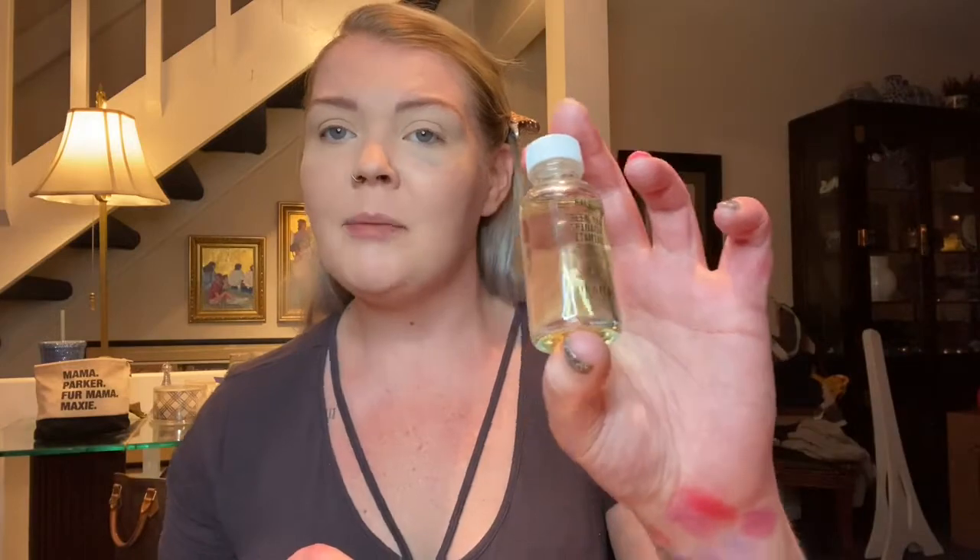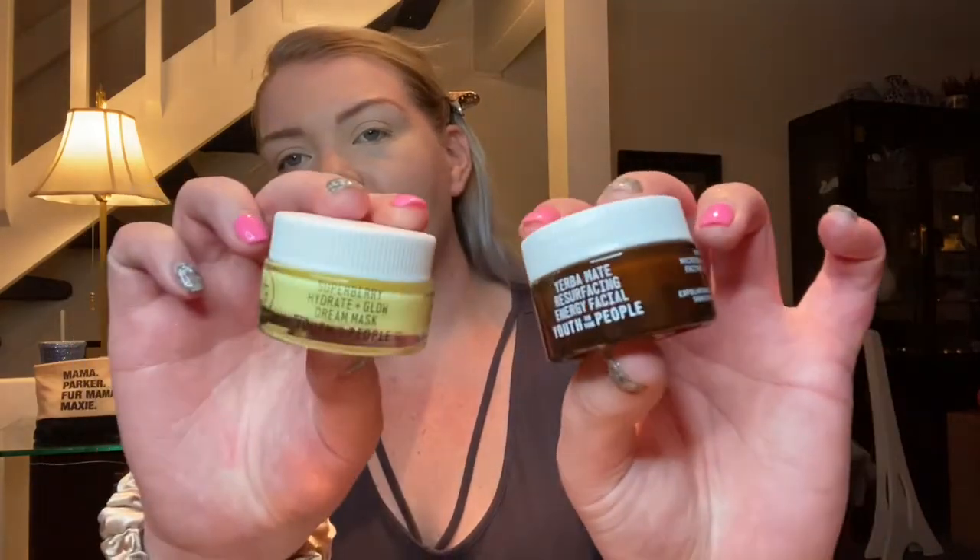The last skincare thing is the Youth to the People With Pride three-piece kit. I actually just got the cleanser from this kit in another Sephora bag haul, and I really wanted to try it, so I'm glad I have a backup if I love it. If it's not for me, I can always throw it in a giveaway that is coming up. The other two things in the kit are the Superberry Hydrate and Glow Dream Mask and the Yerba Mate Resurfacing Energy Facial. They're really decent sizes and all in glass packaging — really nice to repurpose for travel.